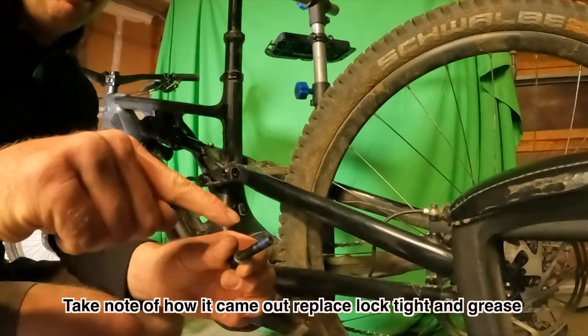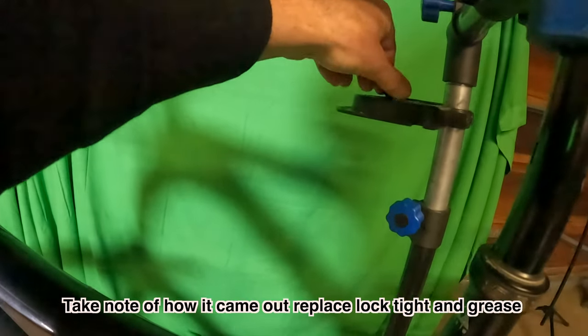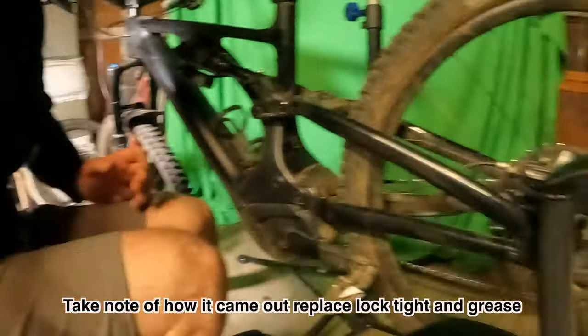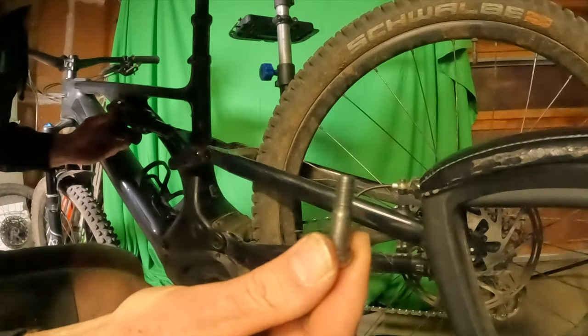It has grease on the bolt and loctite. What I like to do is place my bolts exactly how they came out in order. There's only two bolts on this bike so it's not as complicated. This is the lower bolt — it has no loctite on it but it does have grease.